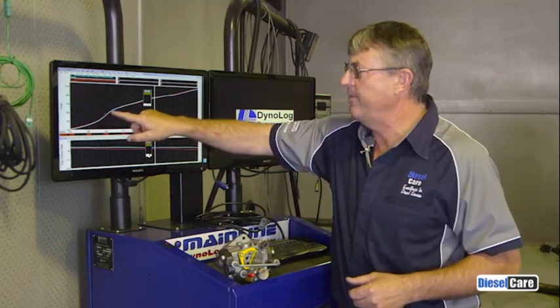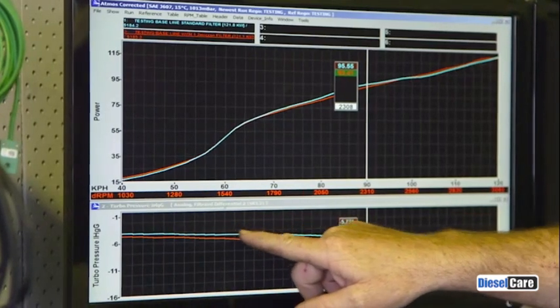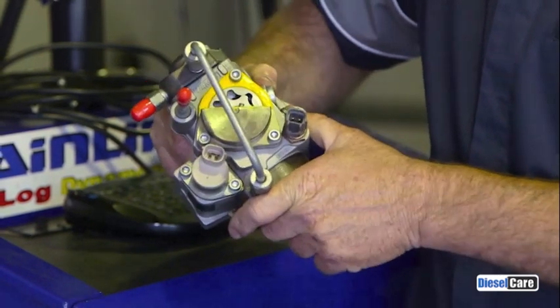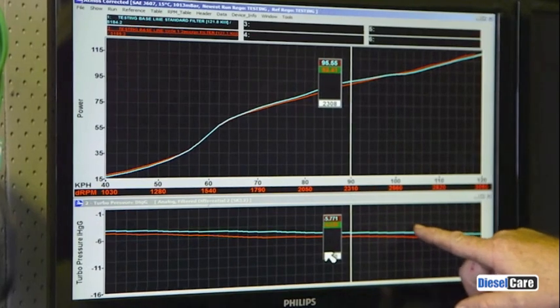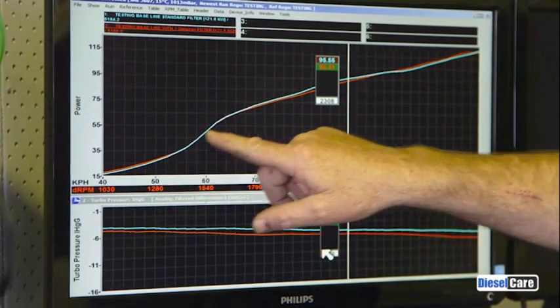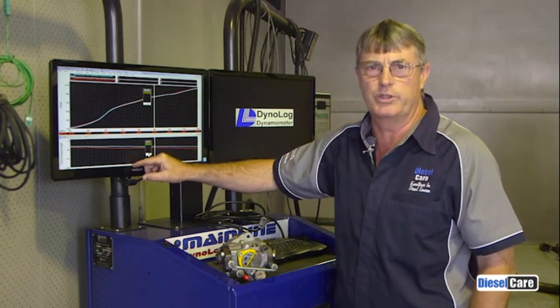Okay, let's go and check out the results on the dyno. This top graph is the power of this vehicle at the back wheels. This bottom line is the vacuum or restriction right at the injector pump. An injector pump like this is capable of sucking a vacuum right down to around 15 or 16. You can see that between the pre-run — the blue one — and the second run — the red one with the two micron filter — the restriction is absolutely minimal. Probably something similar to having a very slightly blocked filter. And you can also see that the power has followed one another, so we've created no power loss and very minimum restriction in the fuel system with this two micron filter kit.